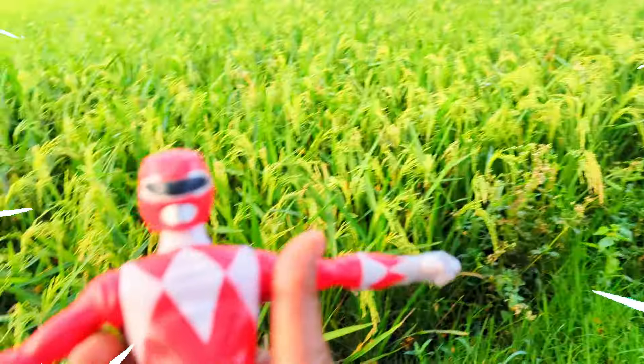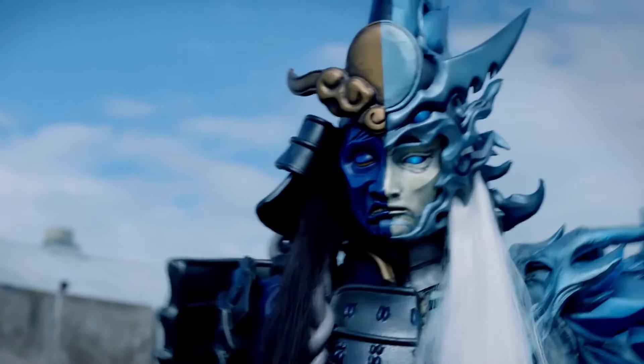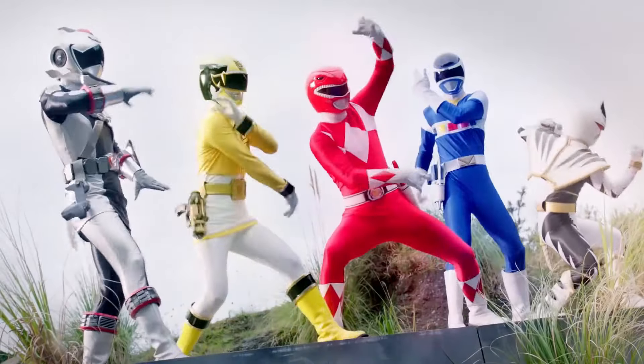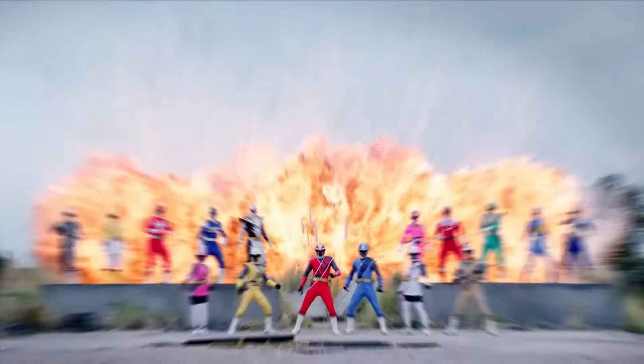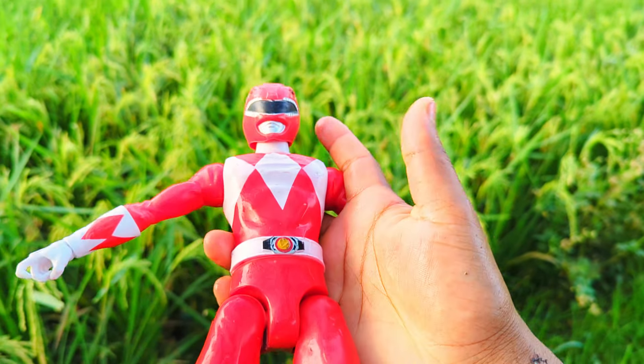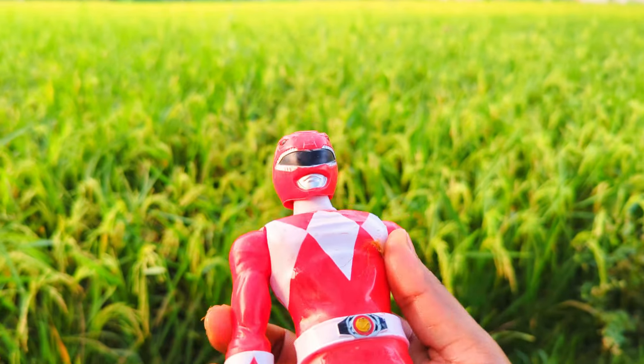Wow friends, see — Mighty Morphin Red Ranger! Red, white and black color combination, super duper premium quality Mighty Morphin Red Ranger action figure.